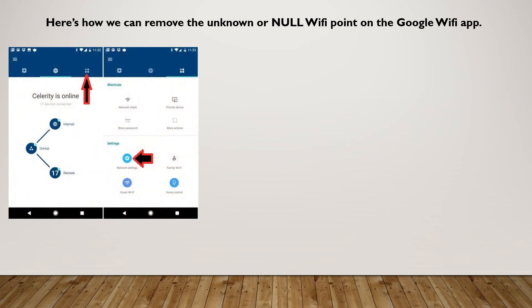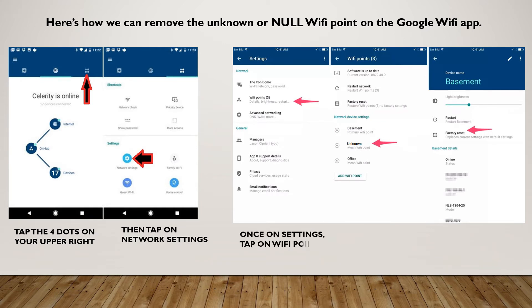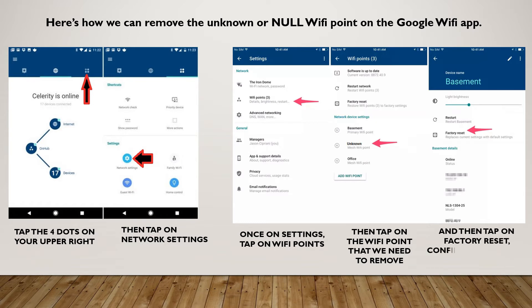Here's how we can remove the unknown or null Wi-Fi point on the Google Wi-Fi app. Tap the four dots on your upper right, then tap on Network Settings. Once on settings, tap on Wi-Fi Points, then tap on the Wi-Fi point that we need to remove. Then tap on Factory Reset and confirm it by tapping on Reset again on the pop-up window.